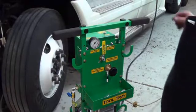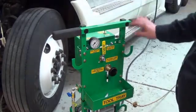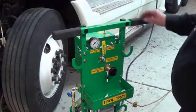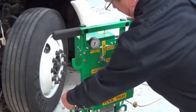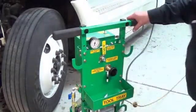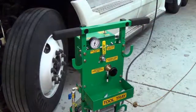We are going to flip the power switch to on. Now we have pressure on the gauge. Now we are going to open the flow control valve. We are now priming the engine.